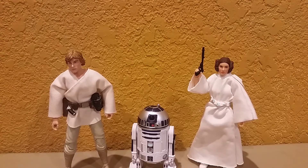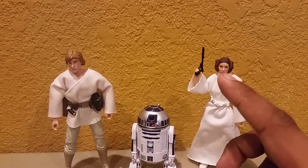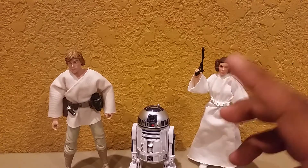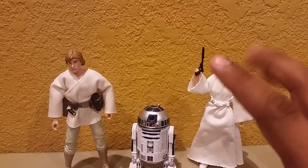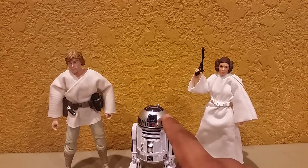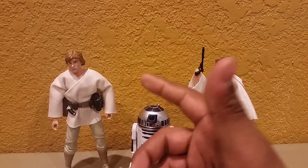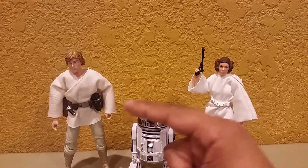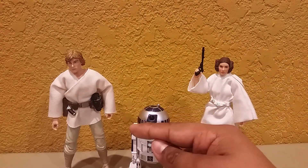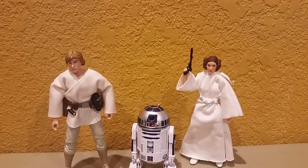Besides comparison — here's R2 next to Leia and Luke from Episode 4. It's size accurate, just like the film. Is R2 really this small compared to Luke and Leia? I want to say so. I don't picture him smaller, and I feel like it'd be weird if he were bigger. He looks pretty decent to me. Fits well.